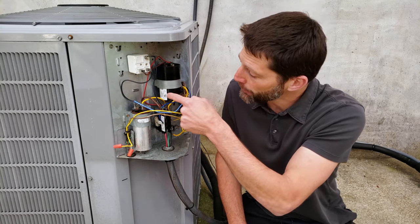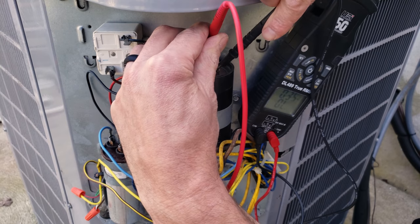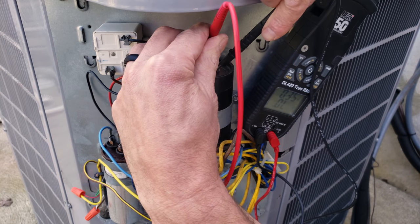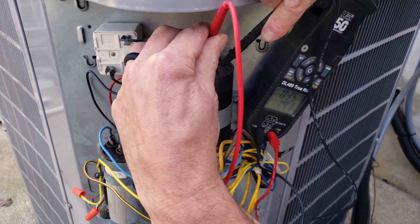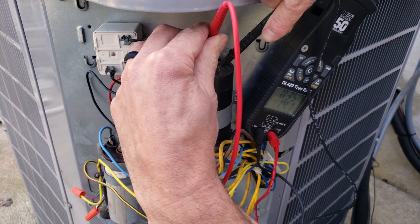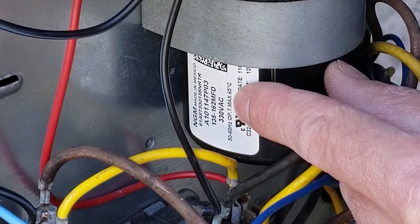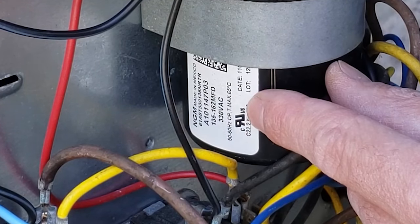If you cut the bleed resistor in order to test it, make sure you put one on afterwards. So we're going to go ahead and test the MFD reading and compare it to the rating right here. This is 141 MFD — also referred to as UF. On the side of the start capacitor we see the rating of 135 to 162 MFD, so we know that this start capacitor is good.